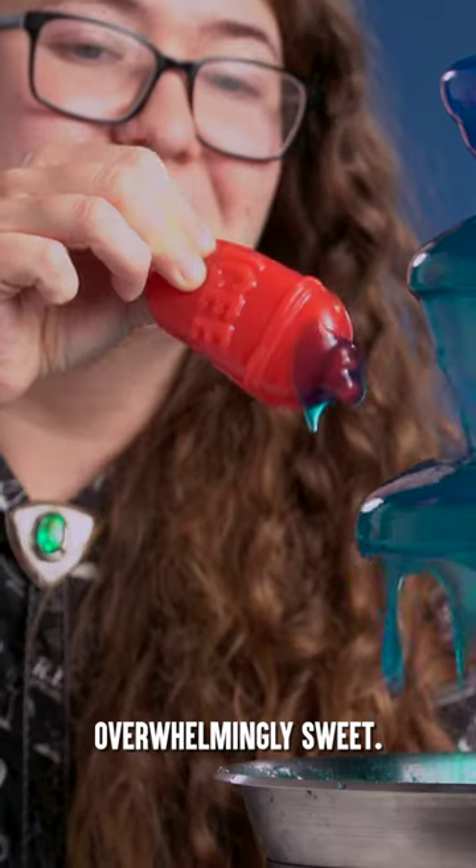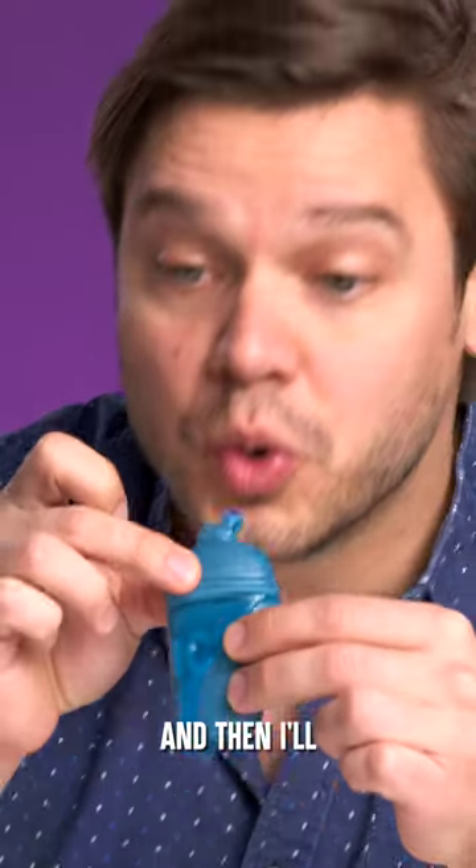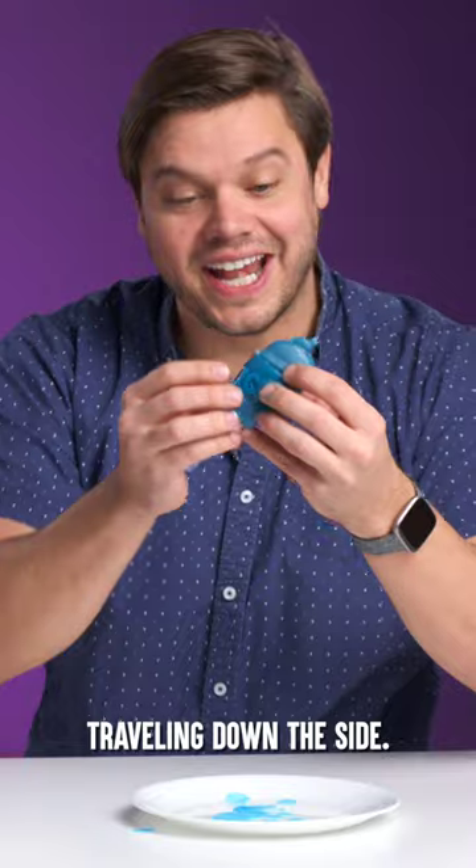This is going to be overwhelmingly sweet. Maybe I'll get a little on the top, just a little dab. Do it. There we go — look at that. Just drove one down the side. Yeah.